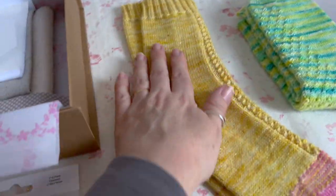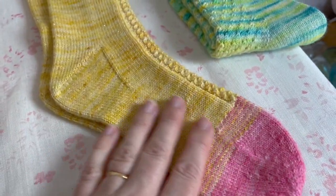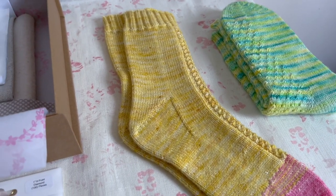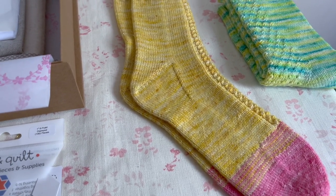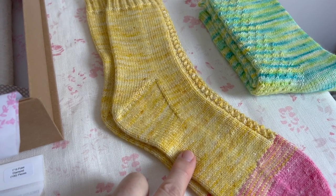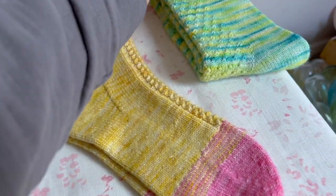They're very bright yellow - very beautiful yellow actually - and the pink. I just love the pink together; it reminds me of Battenberg cake. But I have so many socks and my family have so many socks, so I thought I'd pop them in the shop. These will fit between a six and a seven UK foot because I'm a six and a half and they fit me.